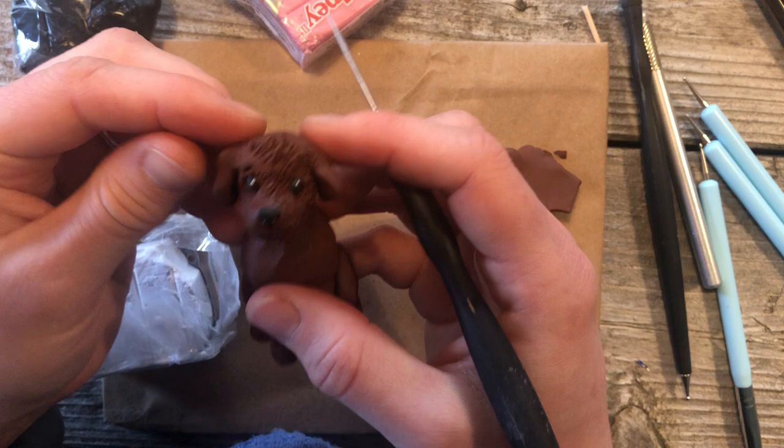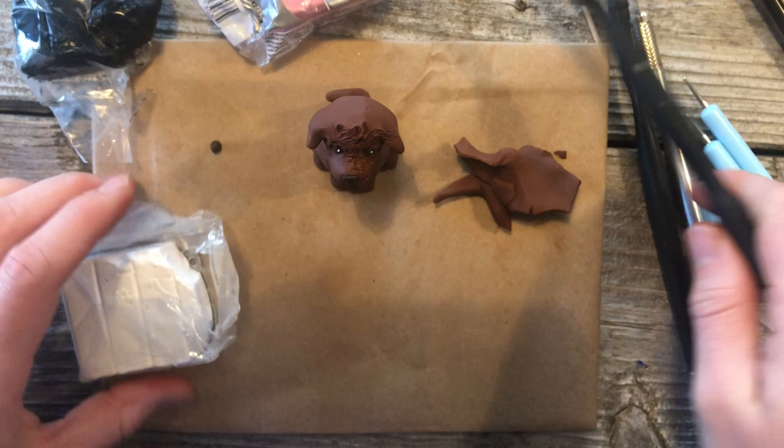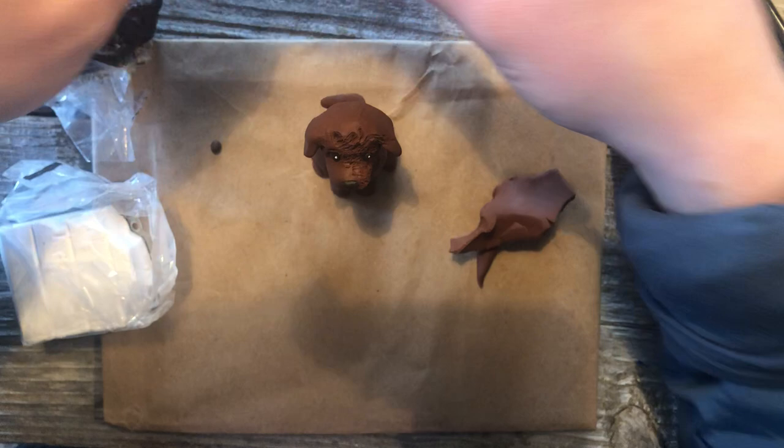Now before I forget — you bake Sculpey at 275 degrees for 15 minutes per quarter inch. That's the type of clay I use, and in a normal oven, it's all good.